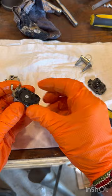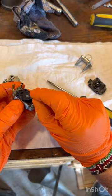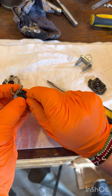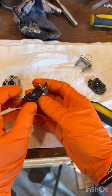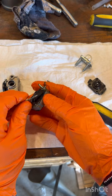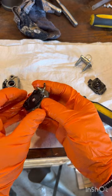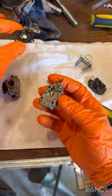Now you want to be very careful. Don't just pull this off because sometimes it's stuck. You want to very carefully work your way around it — you do not want to rip this diaphragm. Slowly work around until it just slowly comes loose. Be very careful, you do not want to damage this. Just take your time and set that to the side.